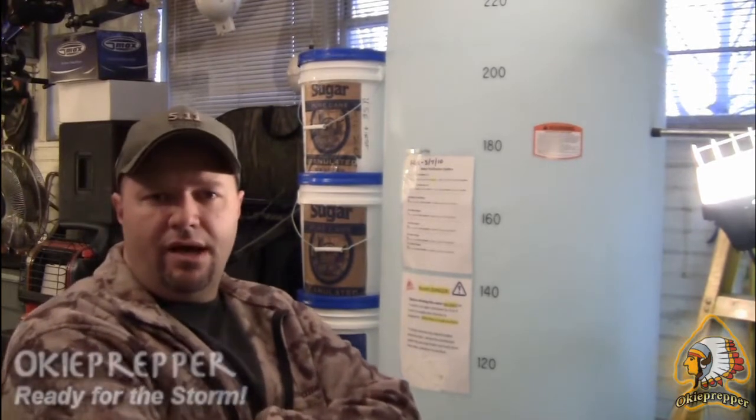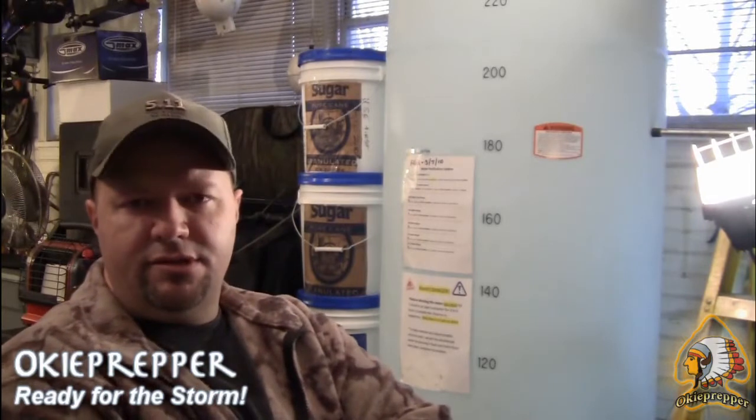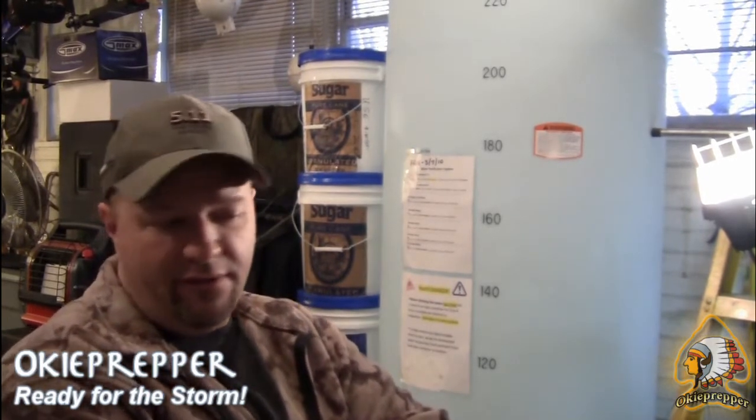Hey folks, welcome to the Okie Prepper channel. When I started my YouTube adventure out some months ago, I began with a video on water purification. I did some research, figured out how to clean the water, disinfect it, store it, and such. Really what I was doing was an experiment to see how long I could store water before bacteria or algae grew. And so far, this is going to be the 40-week update on water purification.